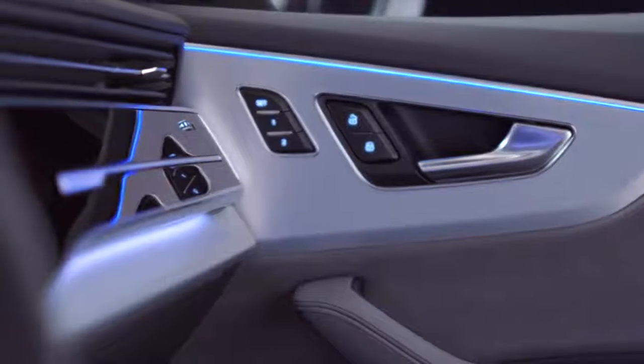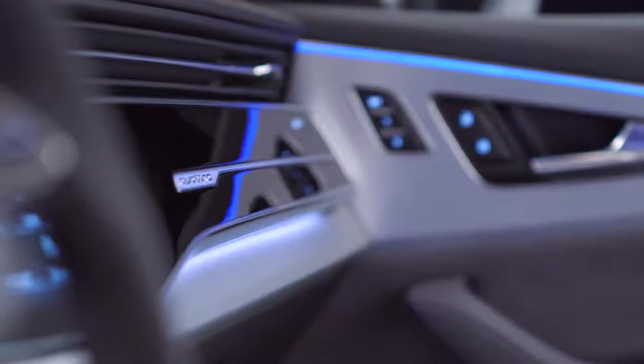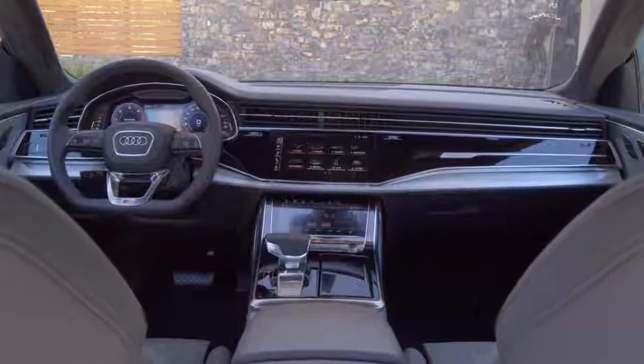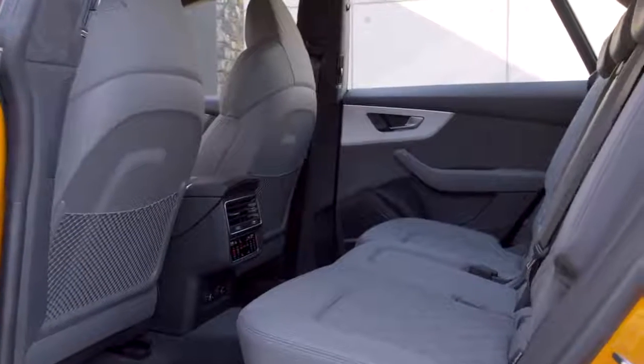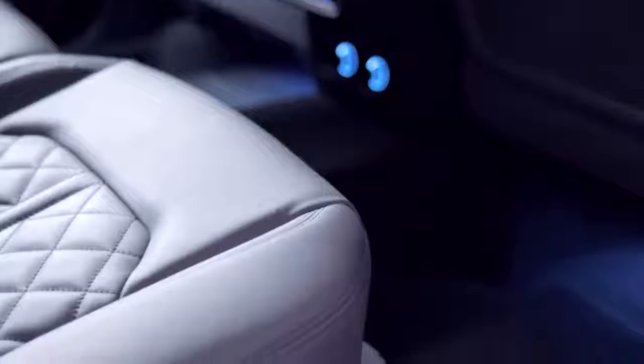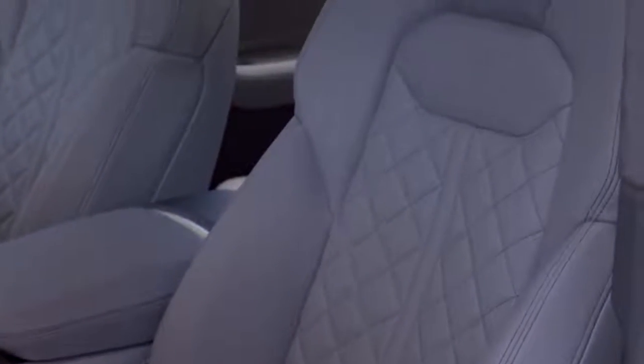Then we have the second layer, which we call the mechanical wrap, where we have the decor parts in the car. They are quite clear to see, and we have a very strong division between these layers. You have to feel very comfortable in the car, and this is the soft layer surrounding the whole interior.